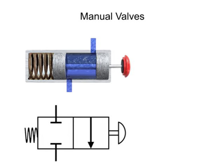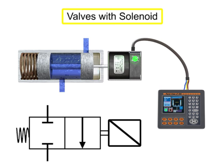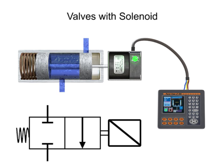By contrast, valves with a solenoid actuator respond to an electrical signal for shifting. With electrical control, machine cycles can be set up for automatic sequencing, and operator control can be exercised from a remote location.